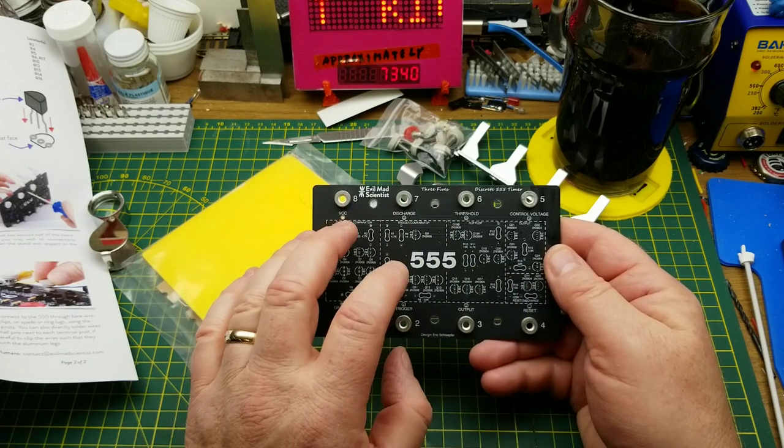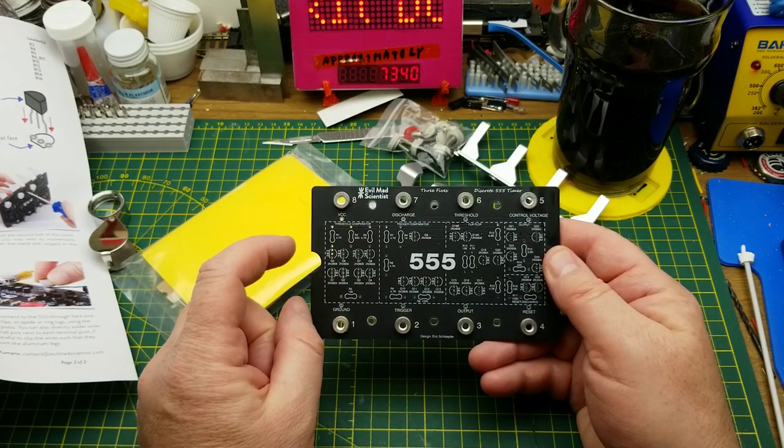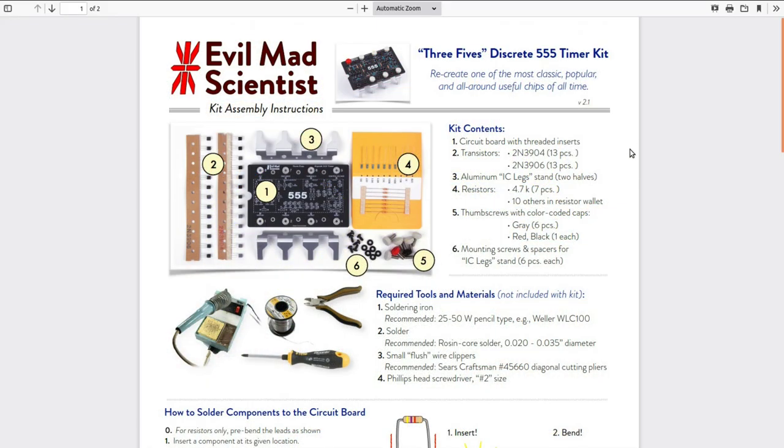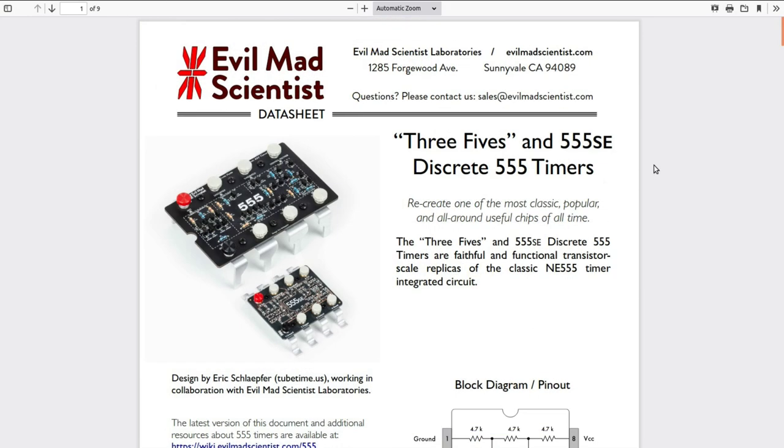I'm not going to go too deep into the theory on this, but there is a lot of that on their website. Among the things on their webpage is the same page that came in the kit - their data sheet. They actually make two different versions: the discrete component one I've got here, and a surface mount version where the legs actually look like a surface mount component and the components on it are surface mount. Electrically it's exactly the same, but it's just fun.